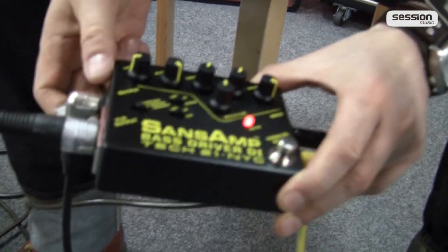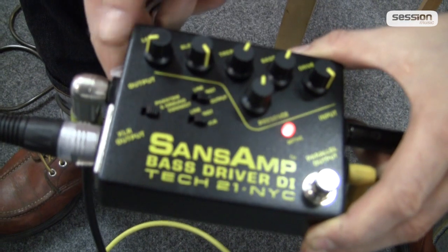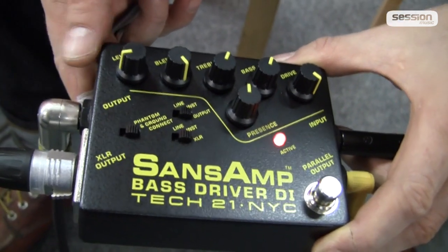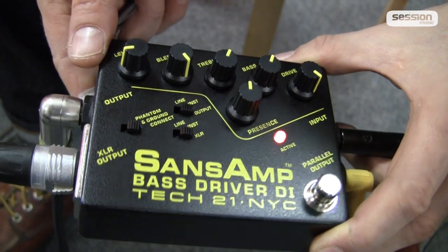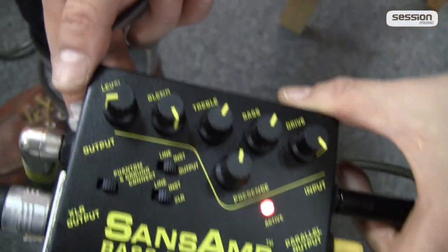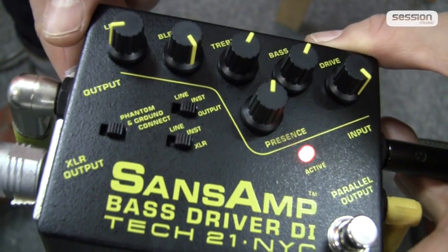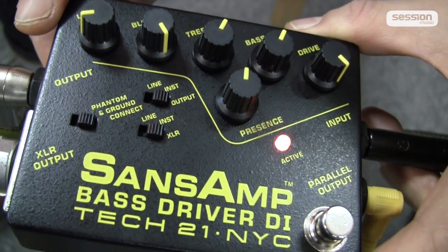It's also a great preamp — you can connect it directly to a power amp. Then it's also a very good distortion unit — you can make really cool distorted sounds with it. It's a very good equalizer; you can color the sound very effectively with the tone controls, even though they're built quite spartanly — but very, very effective. Then it's also a switching hub for pedalboards.